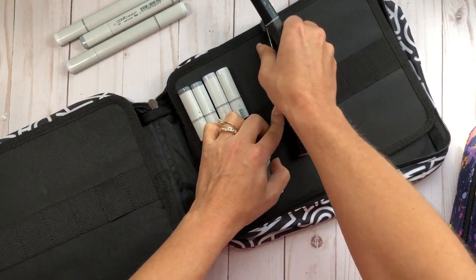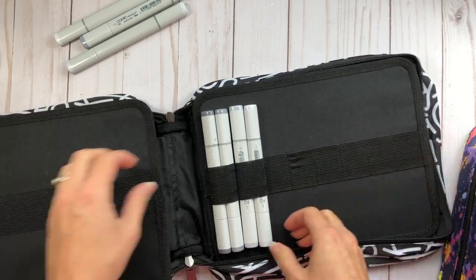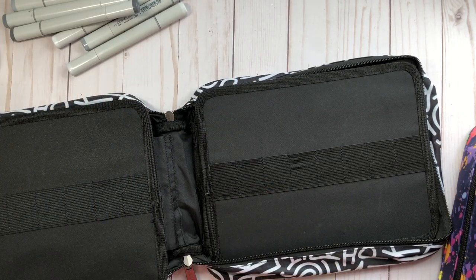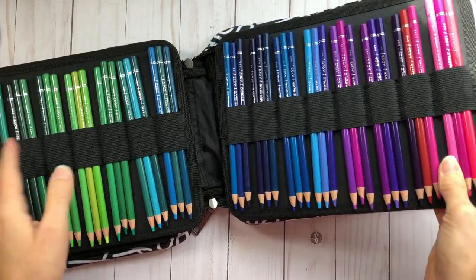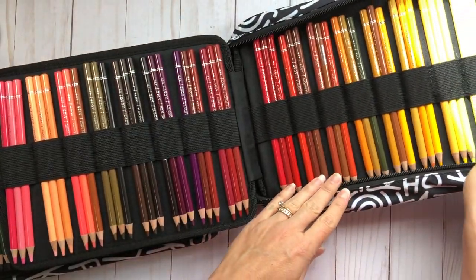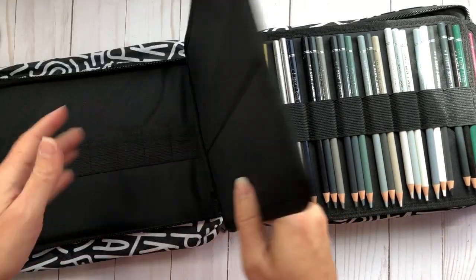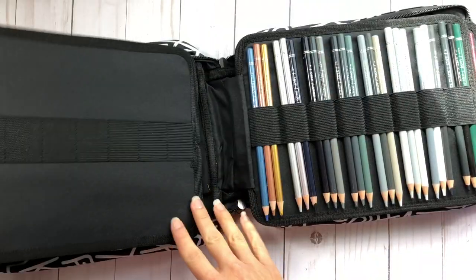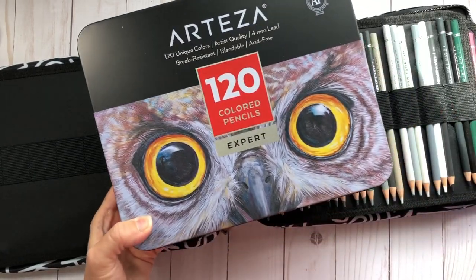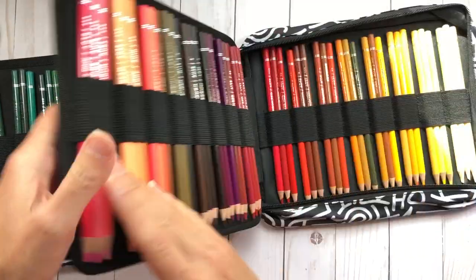For colored pencils or watercolor pencils this is definitely an awesome case. I went ahead and filled this black and white case with all 120 of my Arteza colored pencils — their largest count — and you can see how nicely they all fit, with some slots still left over.